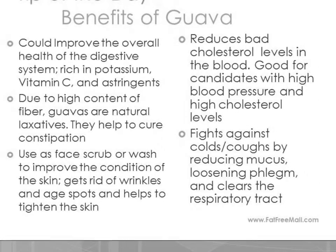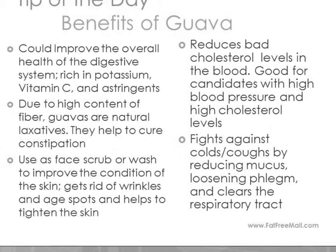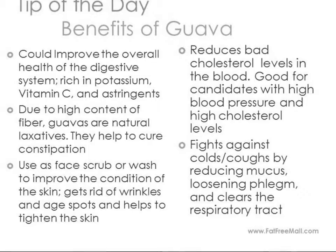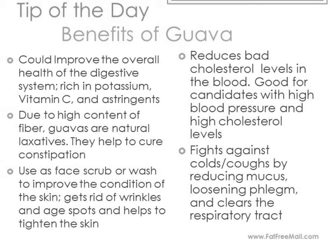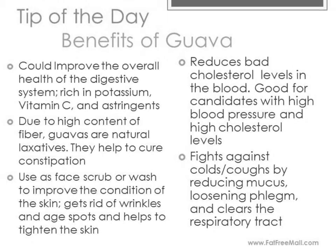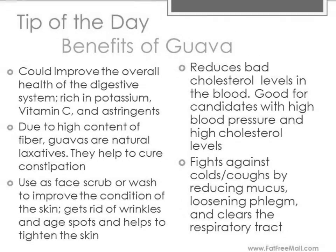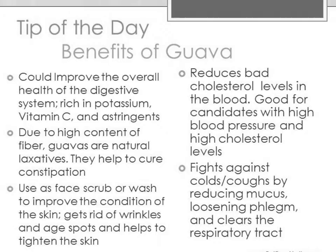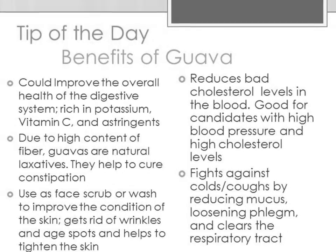What are the benefits of guava? Guava could help improve the overall health of the digestive system because it's rich in potassium, vitamin C, and astringent. Due to its high content of fiber, guavas are natural laxatives and therefore they help to cure constipation. Ladies, guavas can be used as a facial scrub or a facial wash, but just be sure that you're not allergic to it. Guava helps to improve the condition of the skin, which gets rid of wrinkles and age spots and helps to tighten the skin. Guava helps to fight against colds and coughs by reducing mucus, loosening phlegm, and by clearing the respiratory tract. For those that have high blood pressure and high cholesterol levels, good news — guava helps to reduce bad cholesterol levels in the blood.